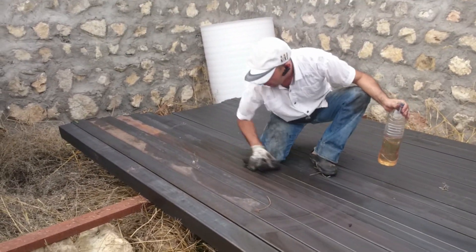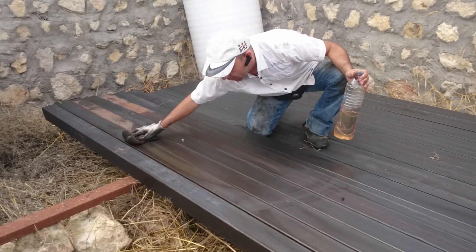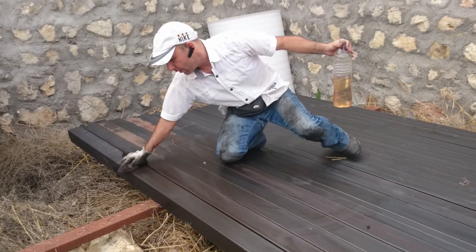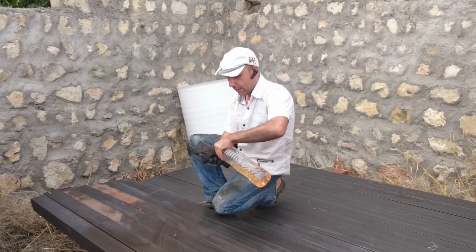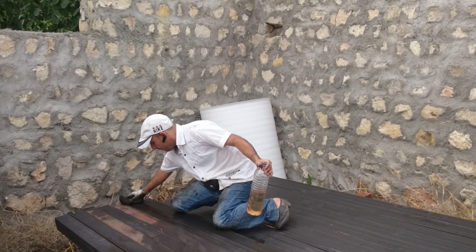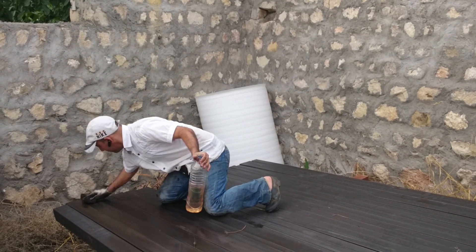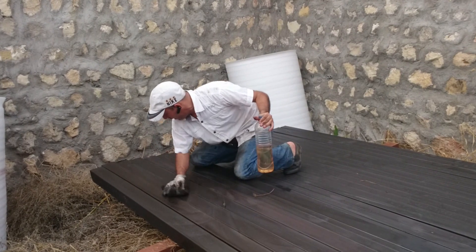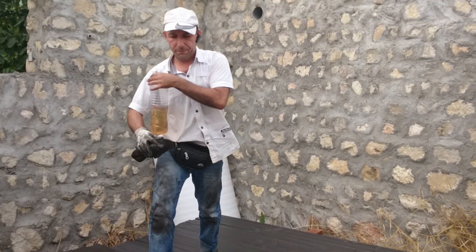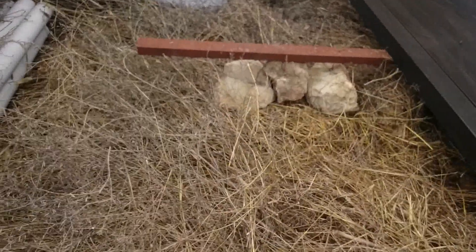There is a very fine layer of rust on the iron already — this perhaps cleanses that as well. Thank you for watching.